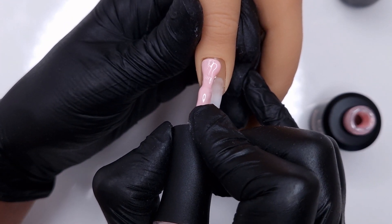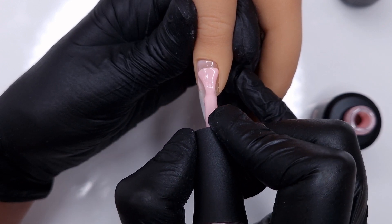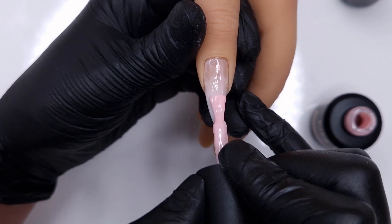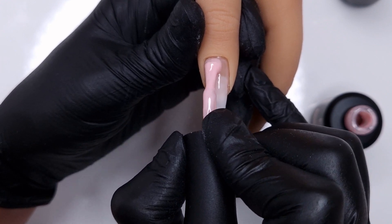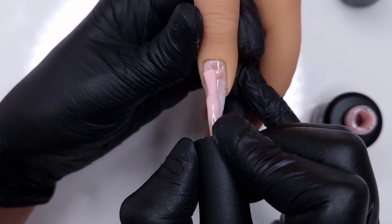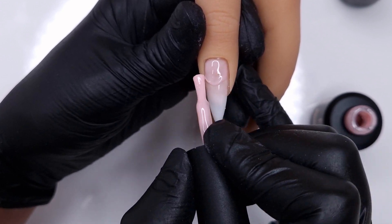We've cured that for 30 seconds and then we're coming in with RB06 — the pink shade. Again I'm starting off applying it very thin with a small amount on my brush, getting a nice neat cuticle area, and then gently feathering that over the white. Then I'm going to take a small ball of gel and float it down at the cuticle and nail bed area, but I'm not going to float this all the way down over the white.